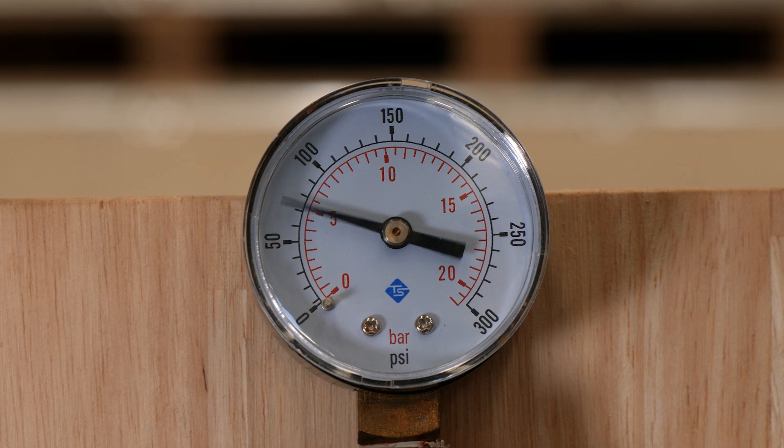The first step is to let your pump run at full speed under full sun, and note down the operating pressure for your reference. This is the actual operating point of your pump, and you'll be able to see roughly how much it's going to be pumping on the pump chart.